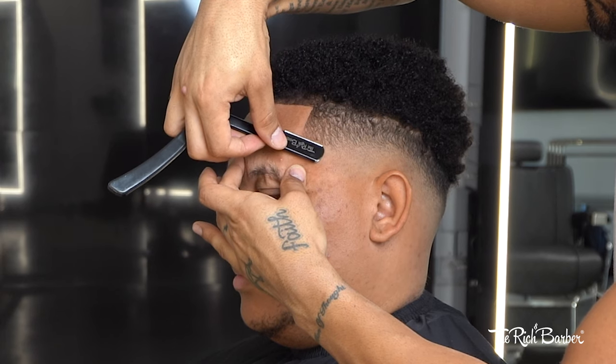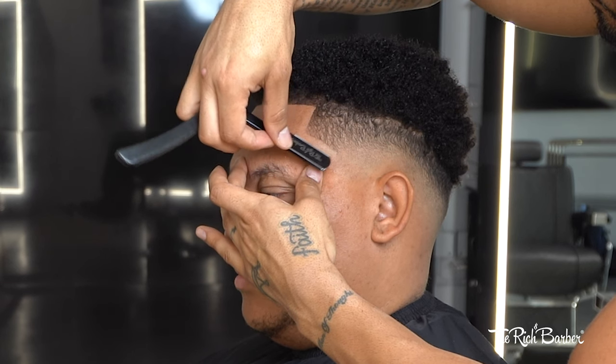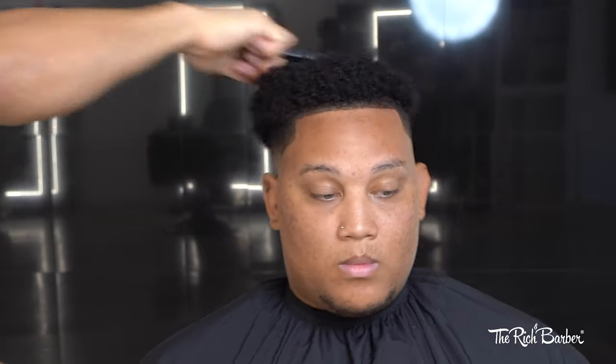Hit them with the razor real quick, making sure to stretch the skin out. Finally, we're going to take the twist comb and create as much curl definition as we can. You can see it kind of gets that effect I would have wanted, but at the same time there's still a mixture of an afro and curls popping out, which isn't a bad look. He likes the look obviously, but I would have wanted to make those curls more defined — I think it would have really brought out the cut in a way he probably hasn't experienced.